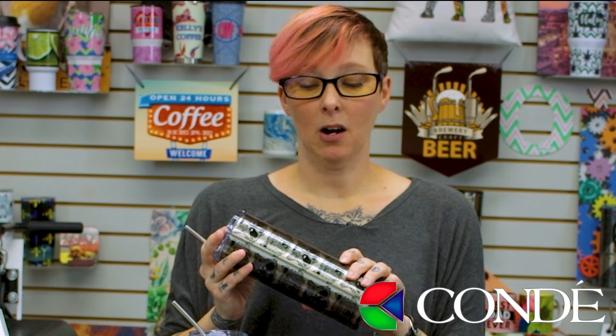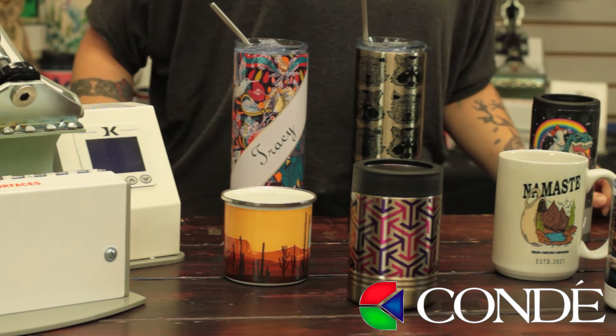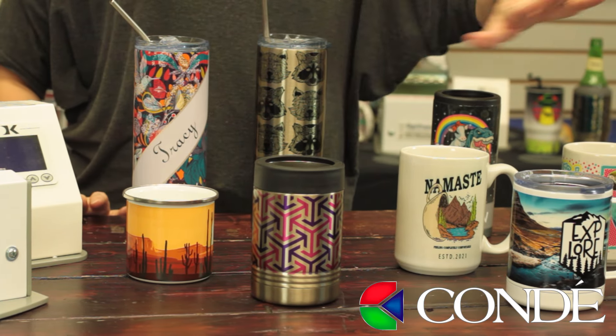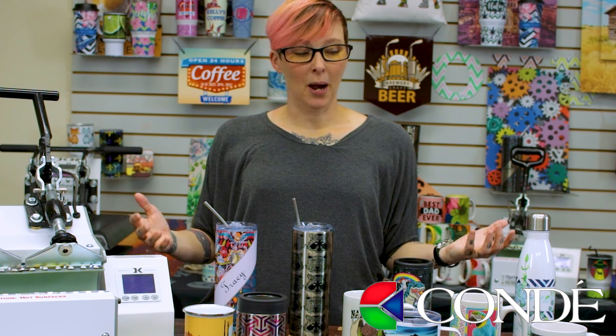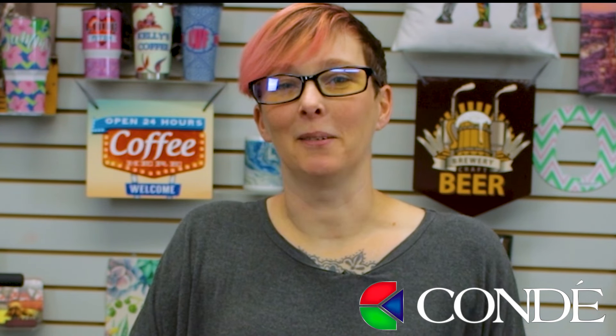The new DK3D Mug Press from George Knight is fantastic. Not only can you do straight-walled, tall items now without an oven, but you can also continue to do all of the things you've been doing in your DK3 mug press — your camp mugs, 15-ounce mugs, and 11-ounce mugs. All of the things you see here on this table, we did with our DK3D. Be sure to contact your Condi account representative today to find out more about not just our tumblers and mugs, but all of the amazing equipment that we offer. This is Sprite from Condi Systems. Happy sublimating.